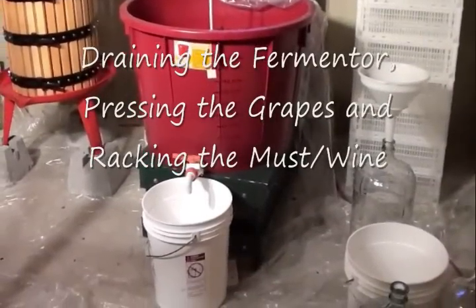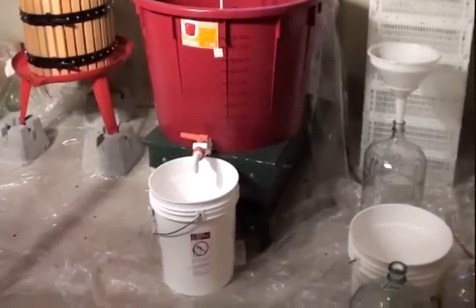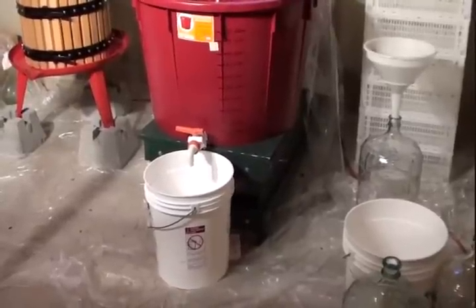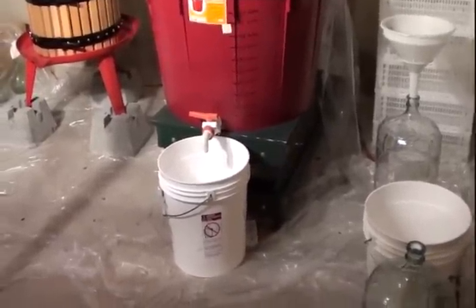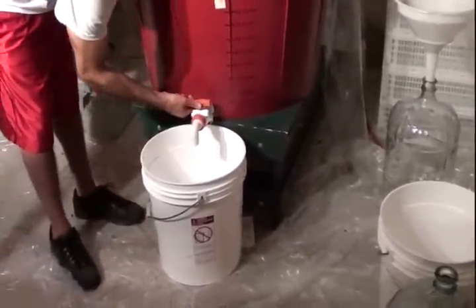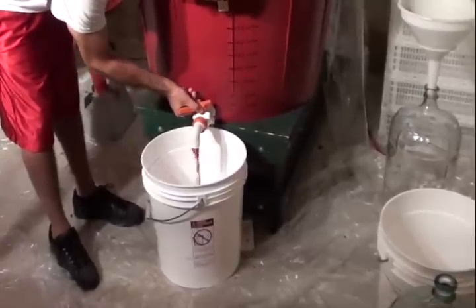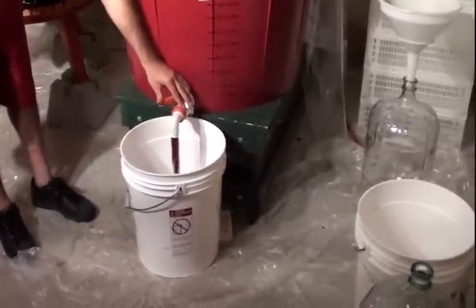Today we're going to drain the fermenter and press the grapes, then rack the wine. John is going to turn the spigot and see how much wine — or must, I should say — comes out before it gets clogged. Alright John, shut that off.